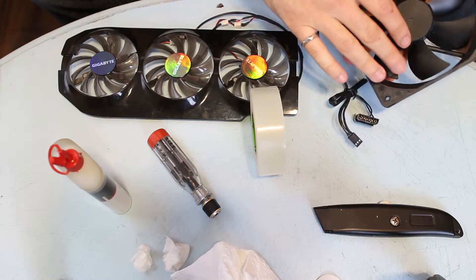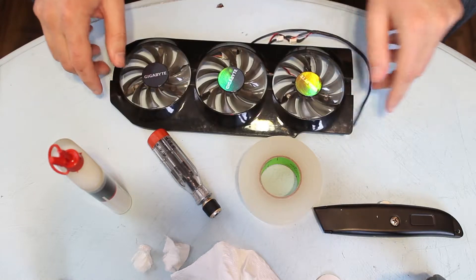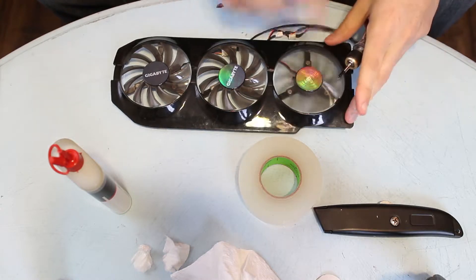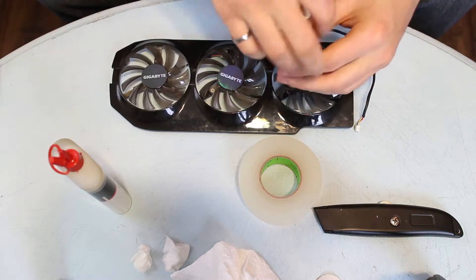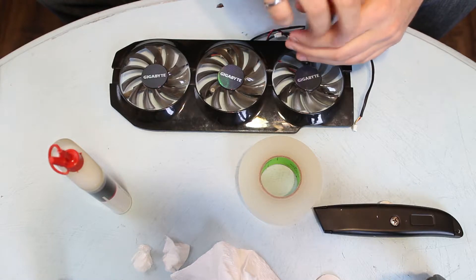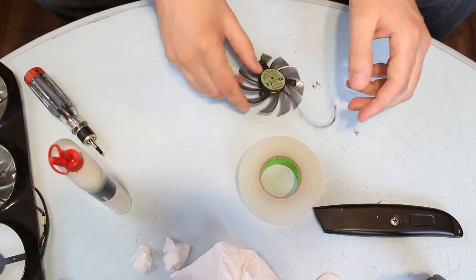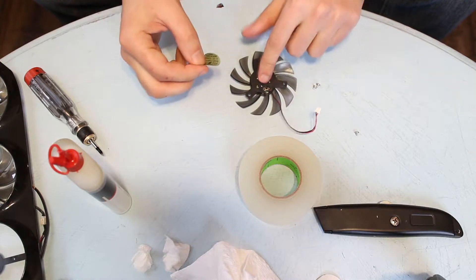That's really all there is to it — this fan is fully functioning again. Now for this graphics card fan things are going to be a little bit more challenging. You'll see here that if I take out one of these fans from the shroud — this one's not doing so good, this one's not doing so good, this one's doing very well. So we'll take out one of these ones that are doing rather poorly. Just undo these screws, unplug the fan from the shroud, peel back the sticker — and there's no service hole on the back of this fan.